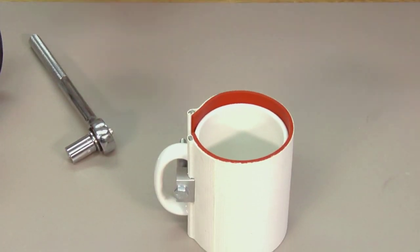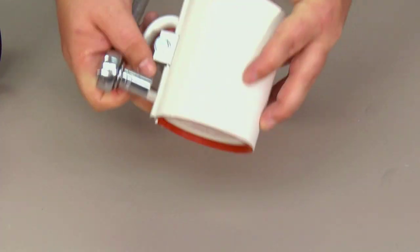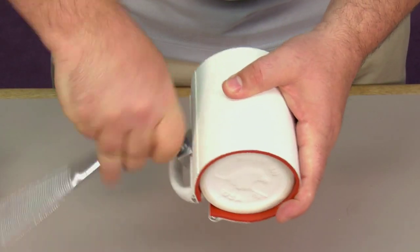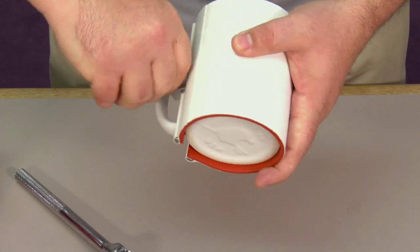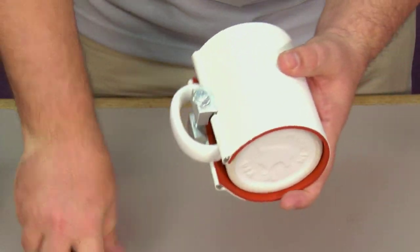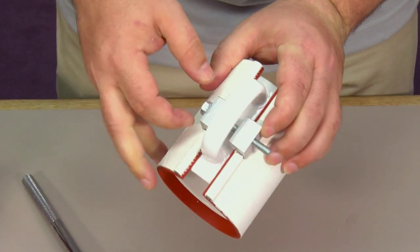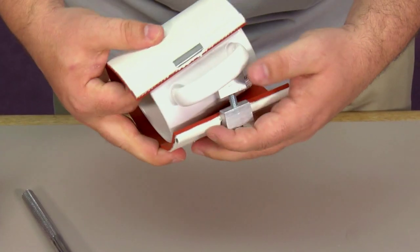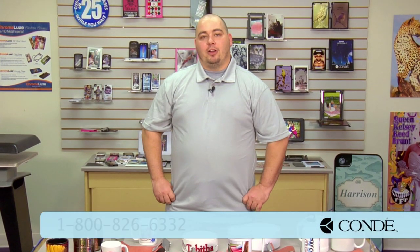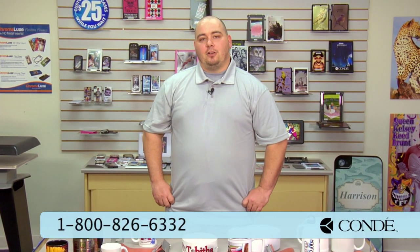To take it off you just reverse your ratchet and release it — it might take a few more turns. I hope that this video has helped you with any of your die wrap application questions. If you have any questions about the products we've shown here, don't hesitate to call your account rep. If you have any more technical questions please call us at Conde Technical Support. Once again I'm Chris, thank you for watching.